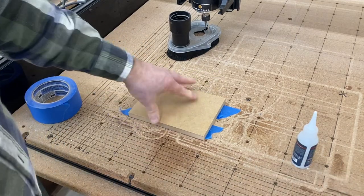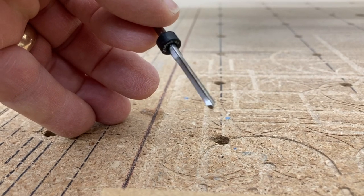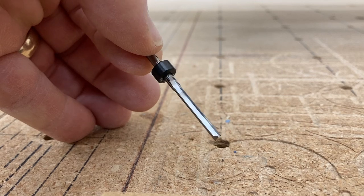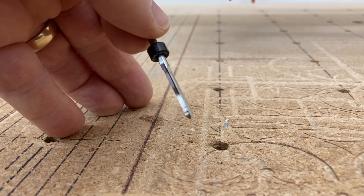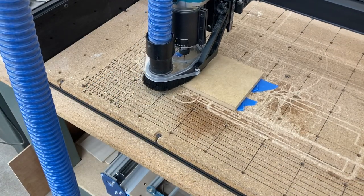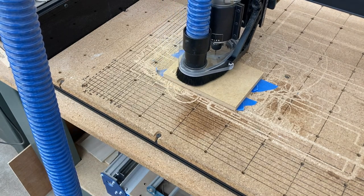That's good and secure. For this demonstration today, I'm using an eighth inch straight bit to cut this picture frame out. I could use an eighth inch down cut bit or even a quarter inch down cut bit — really it doesn't matter. You can choose whatever bit you have. I'm using the eighth inch straight bit, starting from the bottom left-hand corner with the bit sitting right on the XYZ zero position.